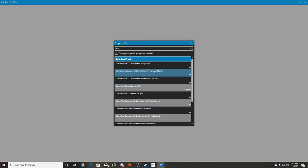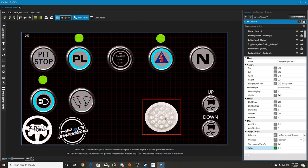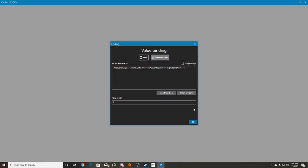Right here is the command for telemetry ignition starter. That's when the ignition is on - you click it, it pulls it up, and now this light will turn on when the starter or ignition is on, and turn off when the ignition is off. That's how simple it is to create a toggled image.